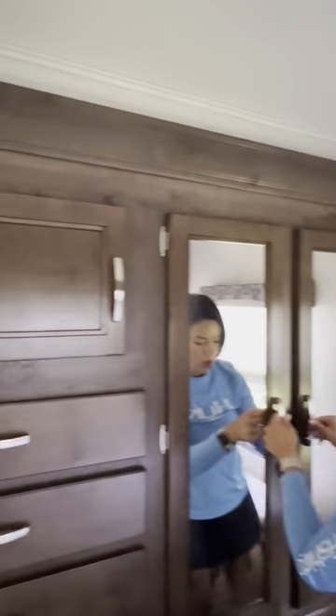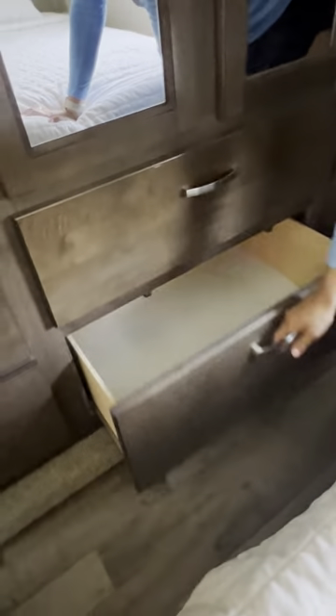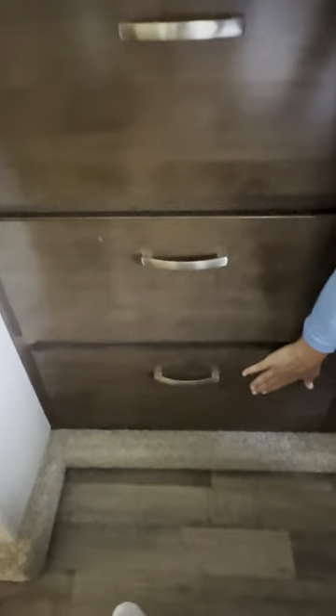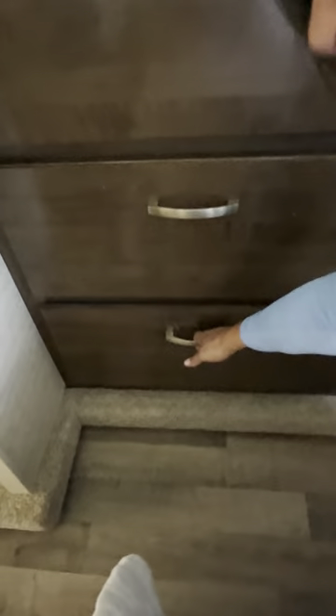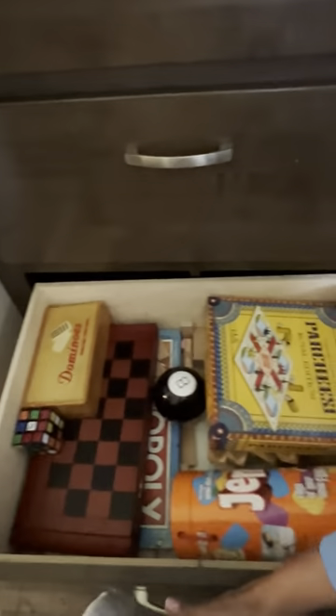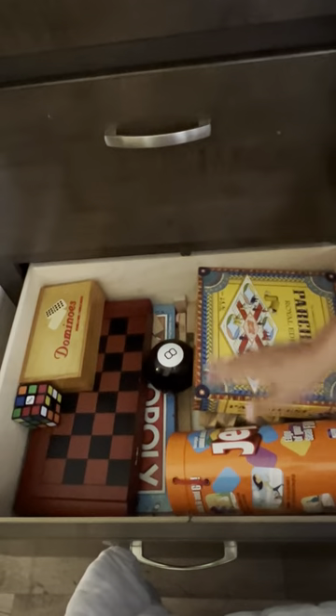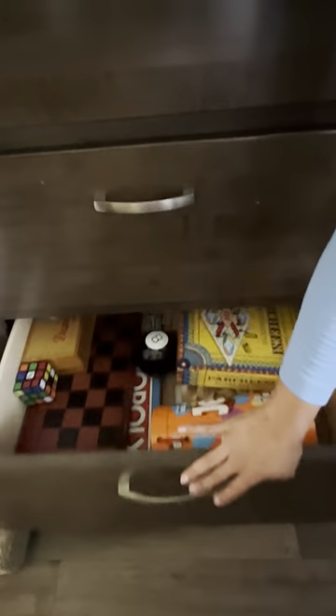There are large drawers down here — same here, same here. There is one drawer that's occupied and it's intentional: we like to keep our games there. You're welcome to use them — Jenga, Parcheesi, you name it. It will help make your stay more fun.